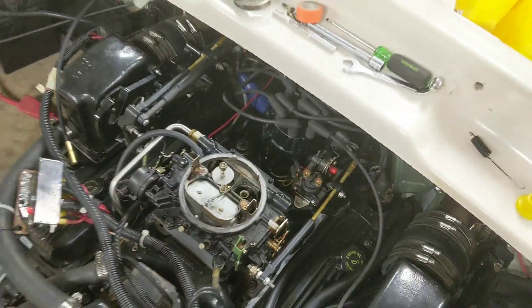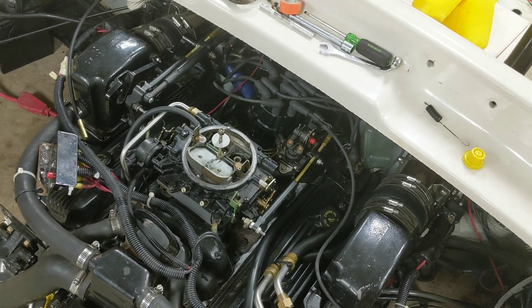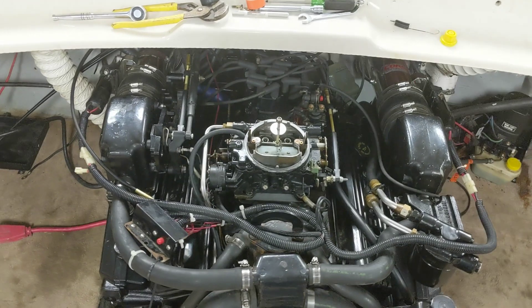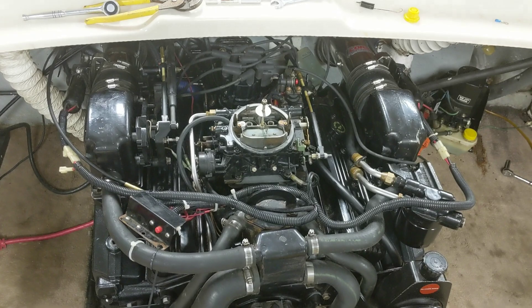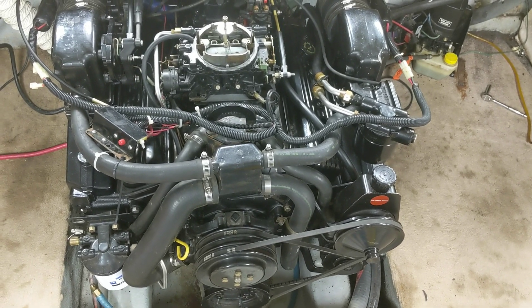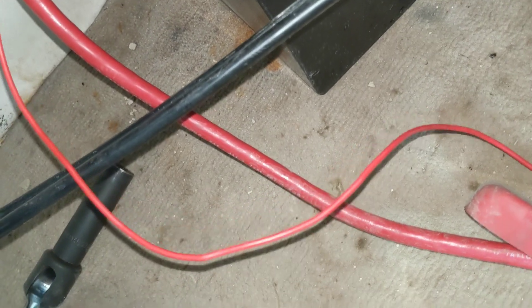Since this is a Thunderbolt 5, you have to take that purple and white wire and ground it out — that's what this lead is for. When you do that, it sets the timing into its base timing configuration, and then you can use a timing light to set your timing, lock the distributor down, and basically be ready to go. I'm going to get that done now and get this thing hooked up — just going to stick it right in here.